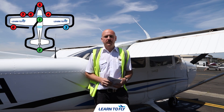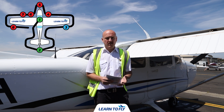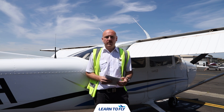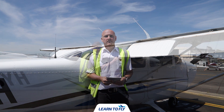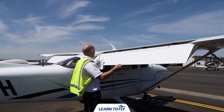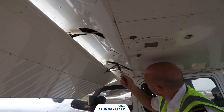Step three on our pre-flight inspection for the 172R is inspecting the right wing. We need to check if the flaps are working, the aileron is working, check the wheels, and make sure the wing is untied. We also need to dip the tanks and check how much fuel is on board. Gently move the flap up and down from the trailing edge — there should be a small amount of movement but don't force it. Check the flap flange assembly for any cracks, damage, or rust.